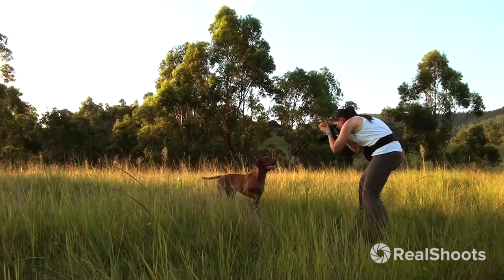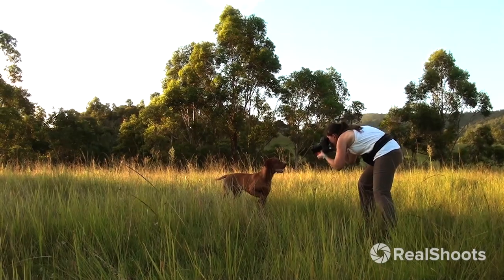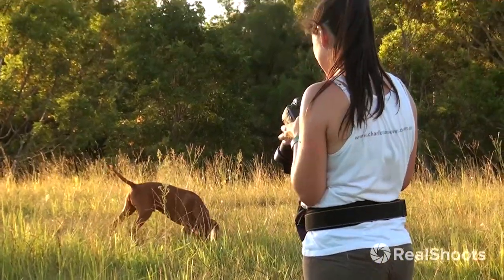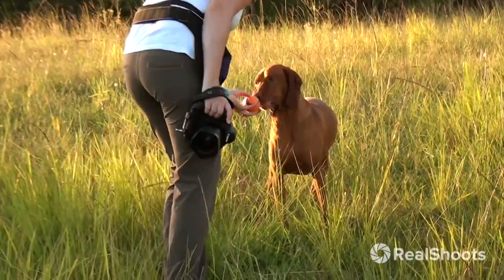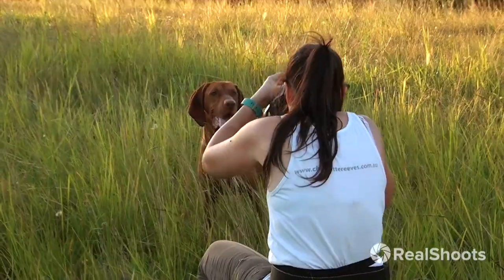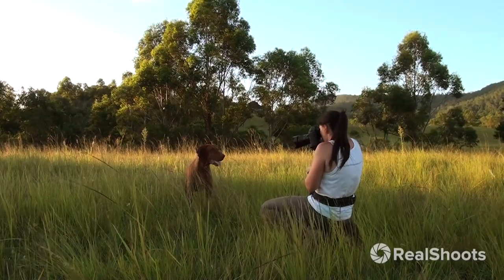Wait. Ready? Where is it? There it is! Good boy. Can I have it back now? Thank you. Ready? Good boy, wait. If you pretend to toss it, you can probably get a good shot.